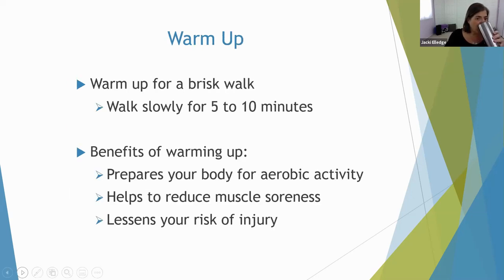Whenever you endeavor in a fitness activity, you need to warm up. But if you're walking, how do you warm up for walking? You allow yourself the first five to ten minutes to take it slow, allow your body to build warmth, build circulation, and begin to raise your heart rate in a nice controlled, progressive way. Some people will even pause after that five to ten minute mark and do a little stretching. It prepares your body for activity, helps reduce muscle soreness, lessens your risk of injury, and increases blood flow to your muscles.